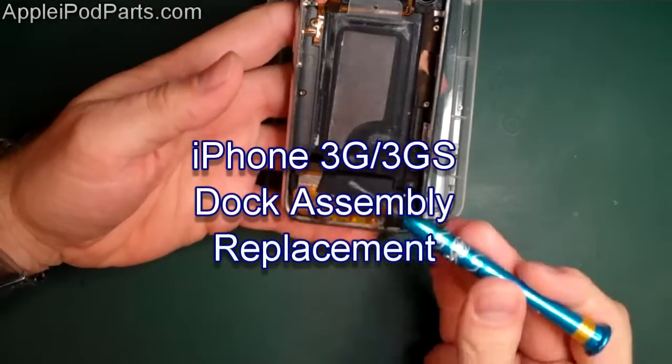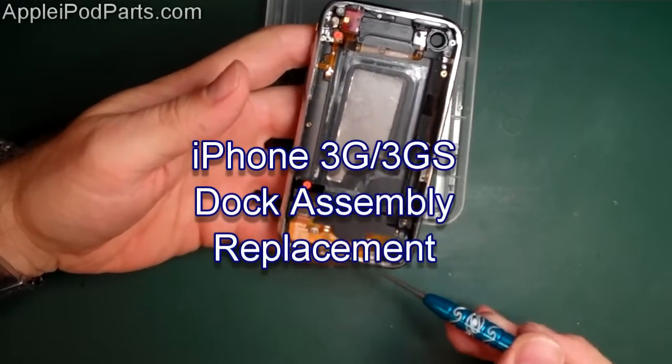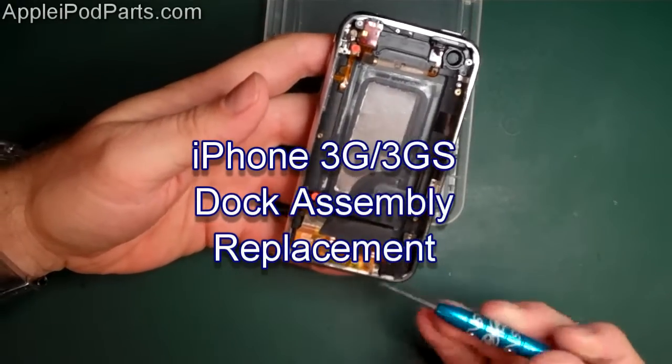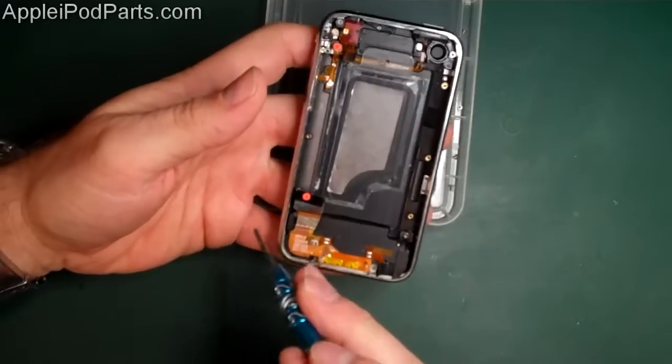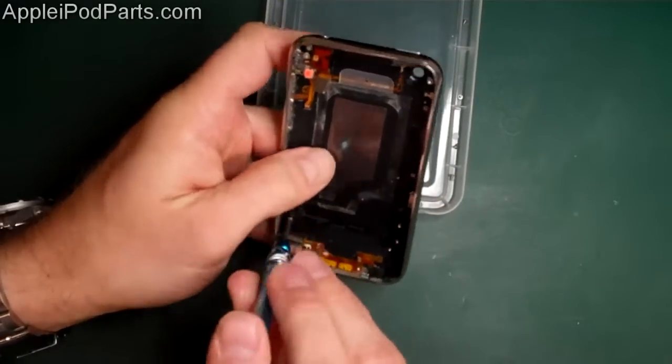Next thing is the dock connector assembly, which we call it. It's the dock connector, the loudspeaker, and the microphone — your voice microphone. If you've got any problems with those, then you probably need to replace that part. We do all these parts on our website, all the tools, so you've got no problem.